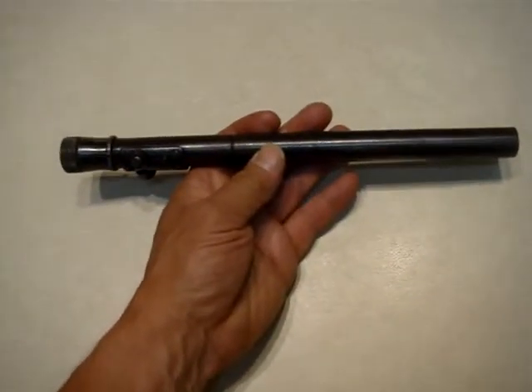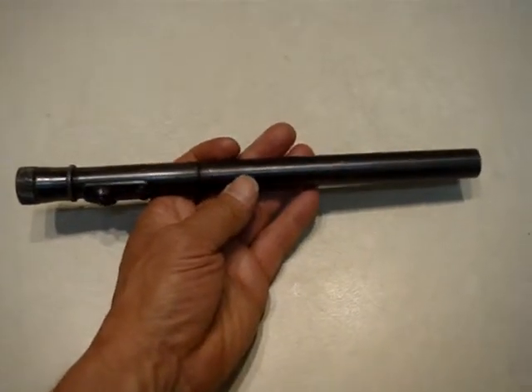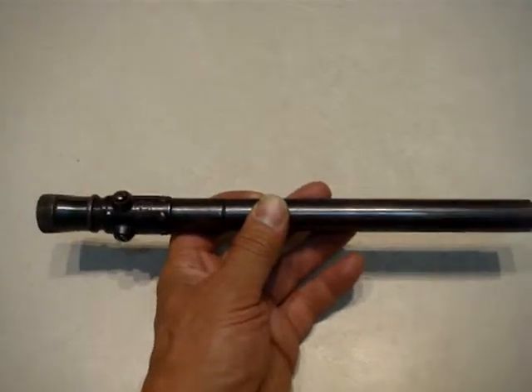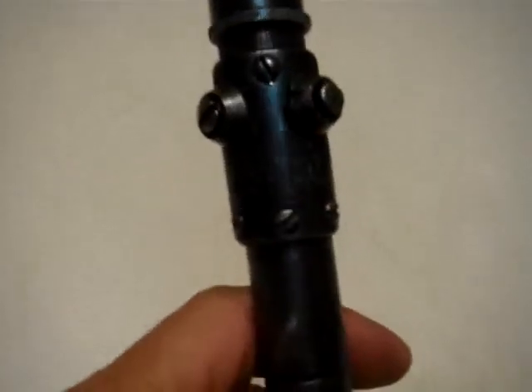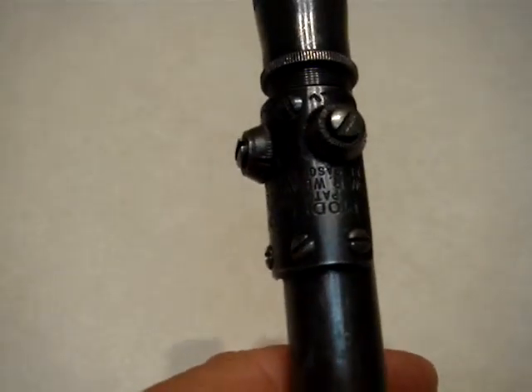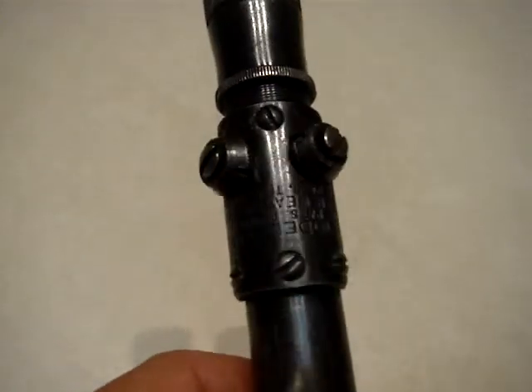This is an original vintage World War II scope, about 70 years old, sniper scope, model 330, Wyver, El Paso, Texas, made in El Paso.